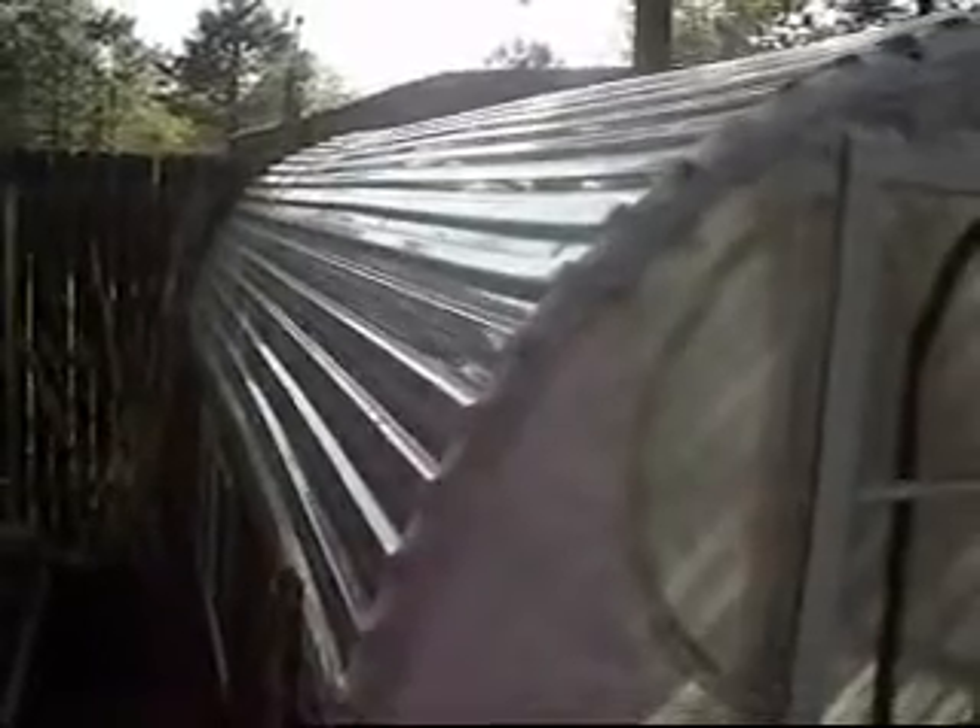They don't last more than a few seasons, so I encourage you to try this roofing material. It's called Sun Tough. It's supposed to be unbreakable and we'll see how long it lasts.